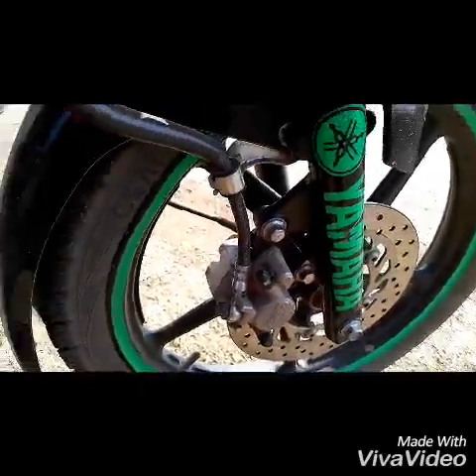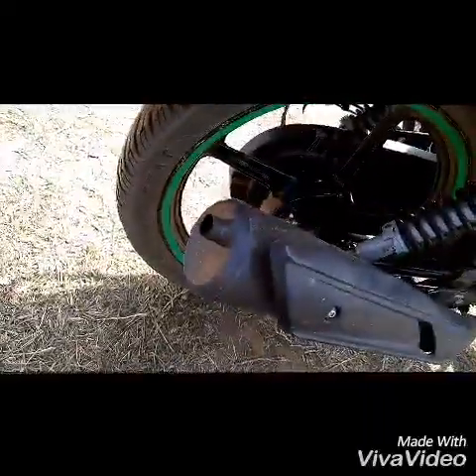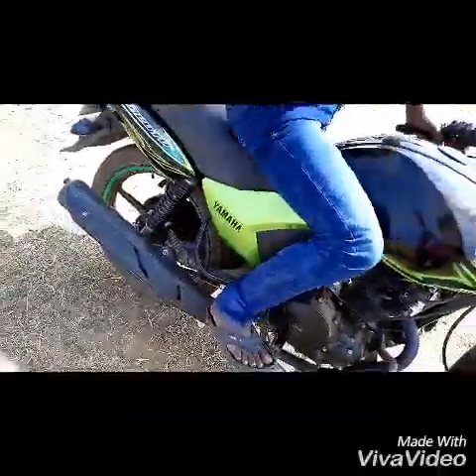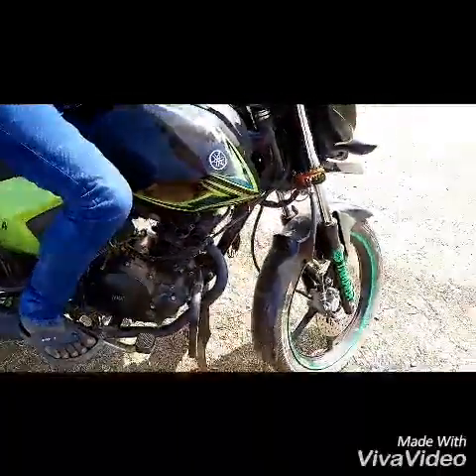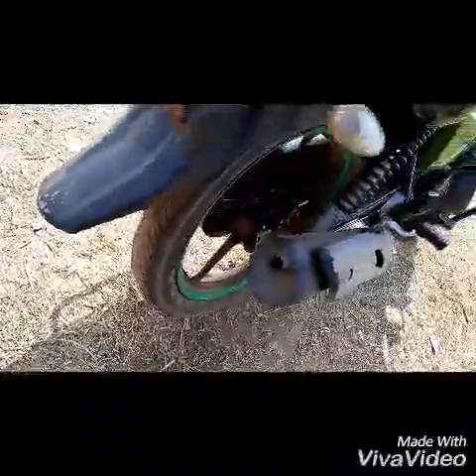This bike has no problem. This bike has no problem, otherwise this bike is very smooth.